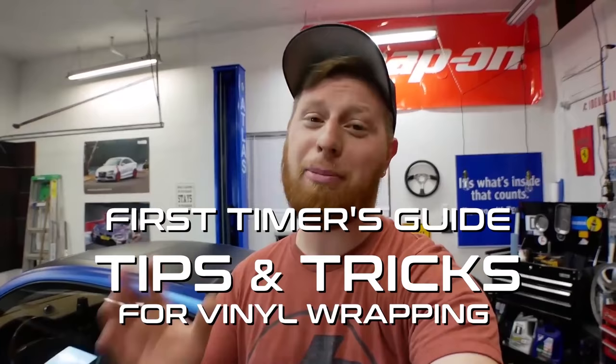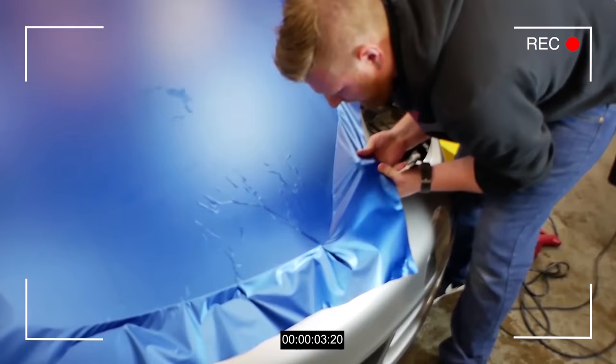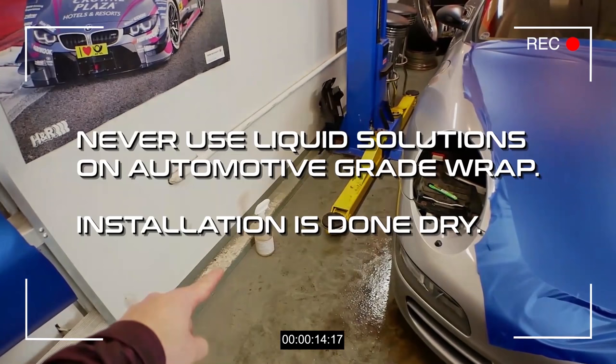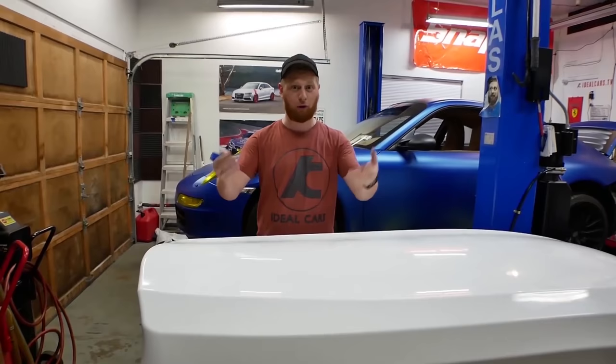This is pretty hard - it's way harder than we thought. I think we screwed it up by putting way too much of that juice on. Now that you've had an opportunity to play around with the vinyl and sort of see its limitations, what it can and can't do, how far you can really push it, it's time to lay your first piece.